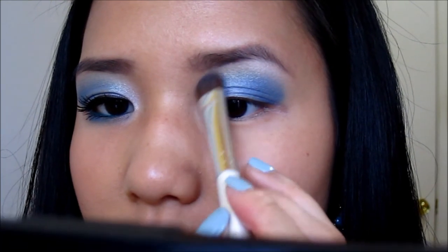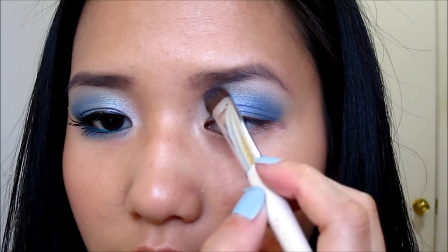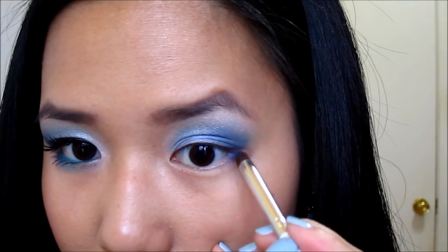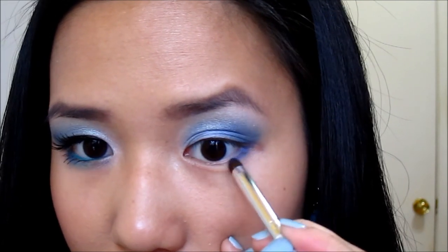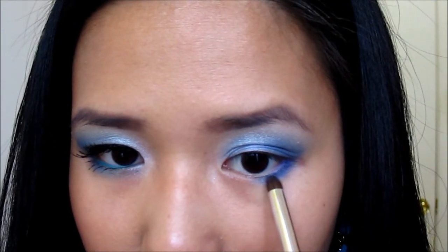The last eyeshadow color I'm using is a shimmery white from ELF called Ivory. I'm applying this under the brow bone and also bringing it down into the inner tear duct. For the bottom lash line, I'm taking a deep dark blue color and applying it about one third of the way in.